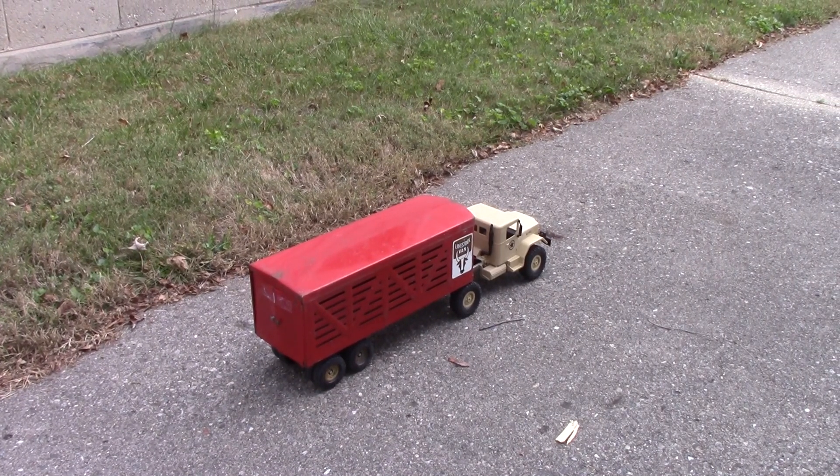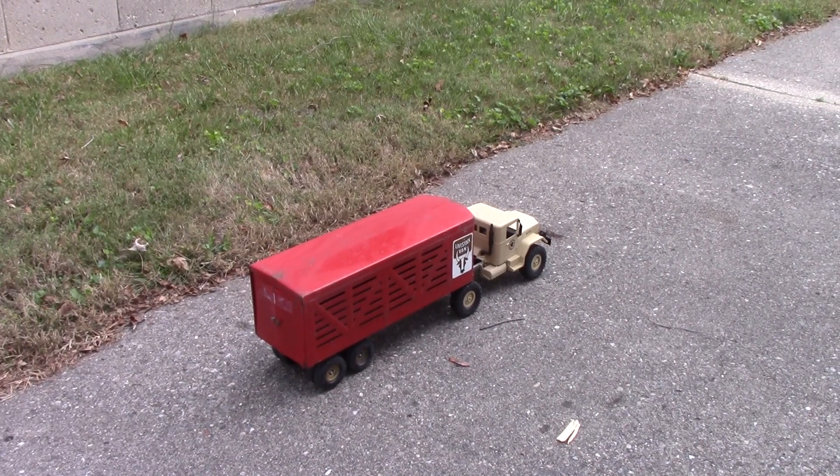I didn't have much around to test it with, but this is an Ertl metal trailer, probably made in the 60s. It weighs a little over three pounds, about a kilogram and a half.